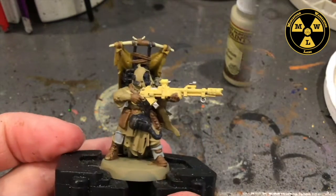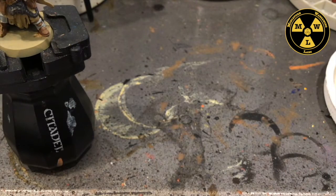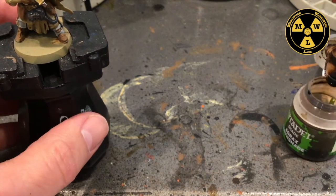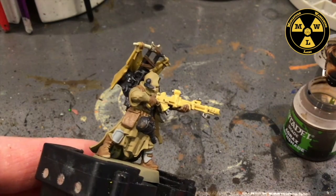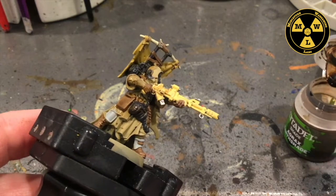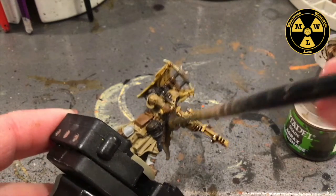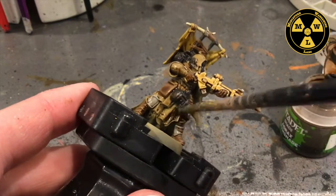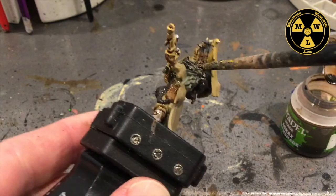Now we're going to let that dry. I think our model is dry enough here. I'm going to take some Agrax Earthshade, and we're just going to cover this model with a layer of it. This will actually start blending a lot of these colors together and give it that same dirty look. And then we're going to let this sucker dry for quite a while.